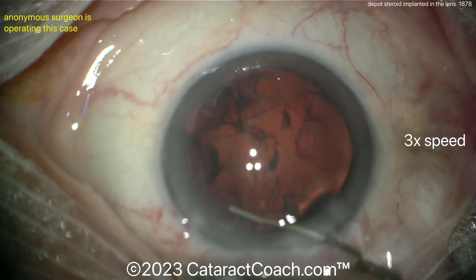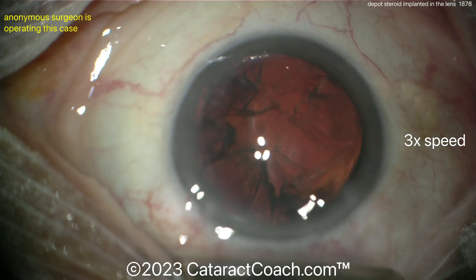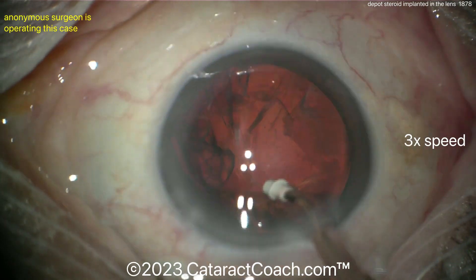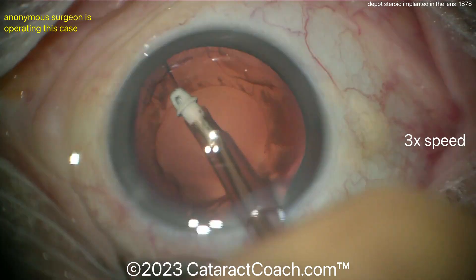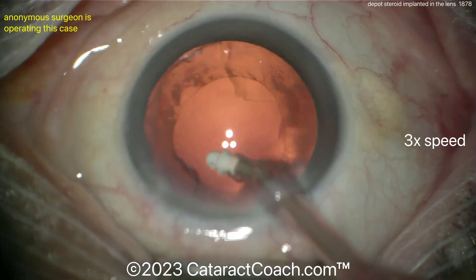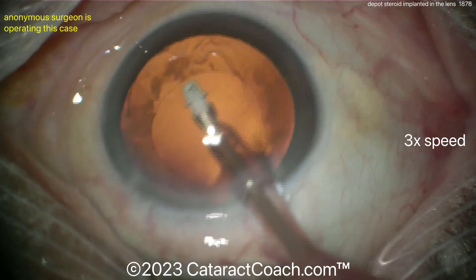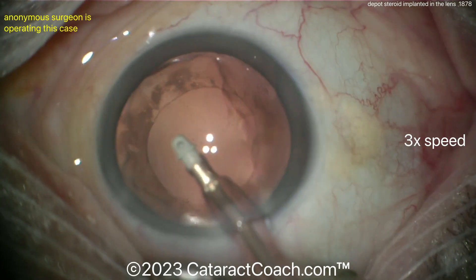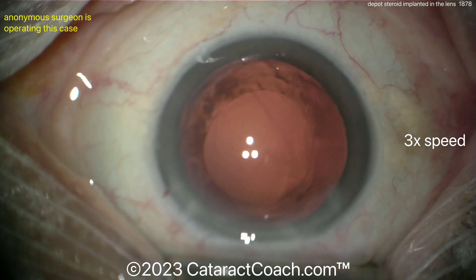Kind of treating this like a posterior polar cataract case. With more and more patients receiving depot steroid implants as well as intravitreal injections of anti-VEGF medications and steroids, we're going to see a lot more of these. There are great videos on cataractcoach.com on dealing with a compromised capsular bag from a misplaced intravitreal injection — including one with Professor Tom Oetting from Iowa, who gives a fantastic framework for handling those tough cases.